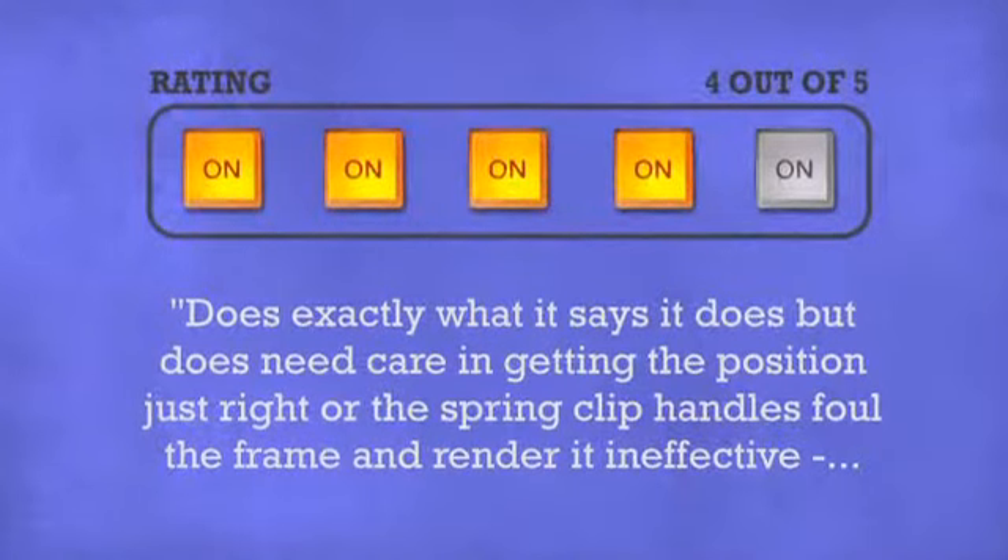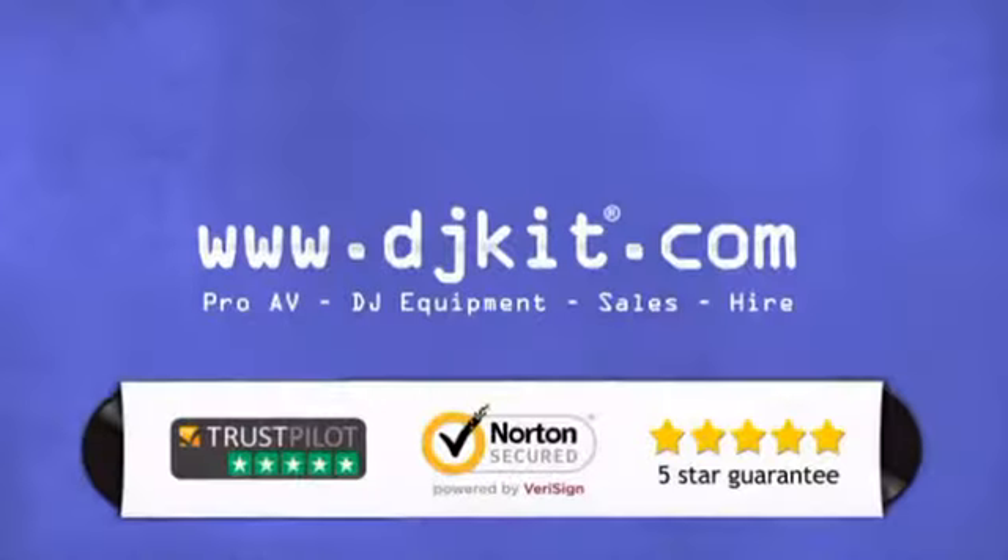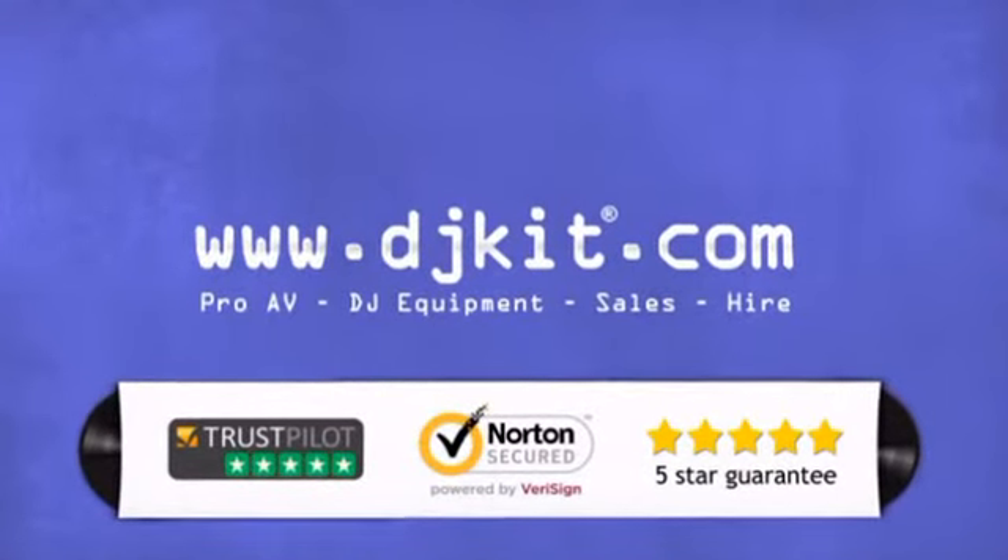Don't just believe us, ask the DJs who gave it a four-star rating. At DJ Kit you get the best prices on microphones and the customer service to match. DJkit.com for all your DJing needs.